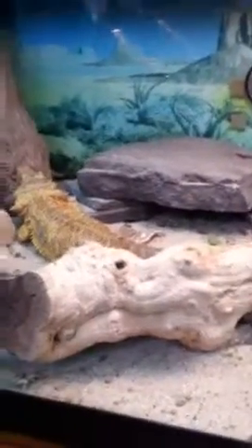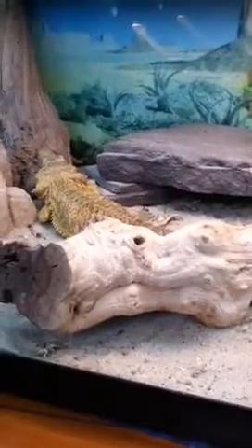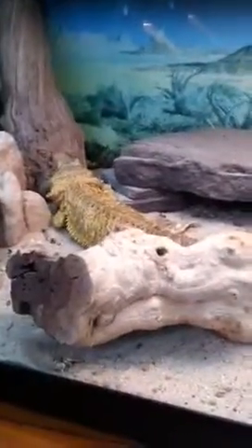Then we head over to my 40-gallon breeder bearded dragon tank. That's my male back there. That's my female. I tried breeding them, but she was just under 300 grams, and she's getting kind of old. So she didn't lay any eggs.